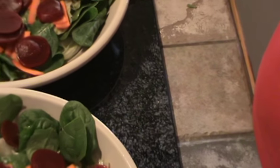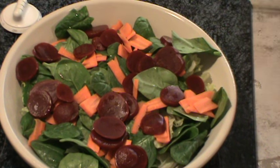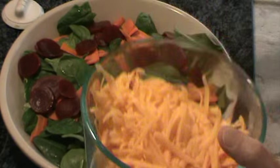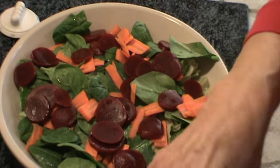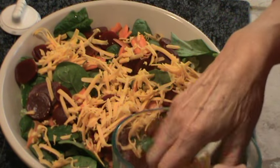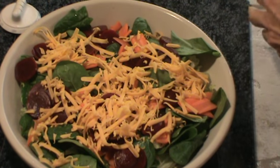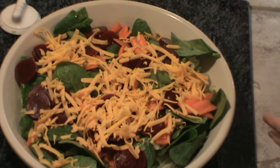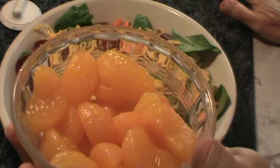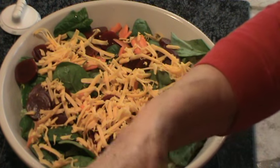Let me move you all closer to one of these so you can see. The next layer is going to be shredded sharp cheddar cheese — this is about four ounces. Put that right on top. Already looks pretty. Next we're going to put some fruit on. This is an 11 ounce can of mandarin oranges. I like to get a name brand because the little sections are actually bigger, so I'll just put those on.